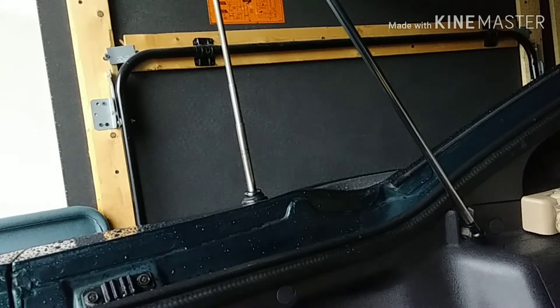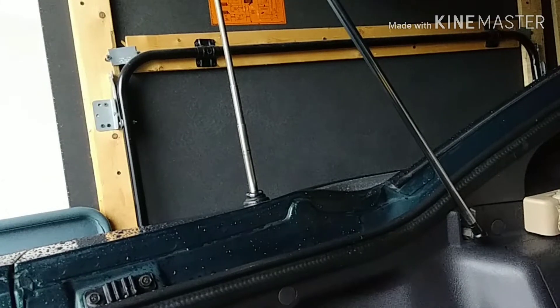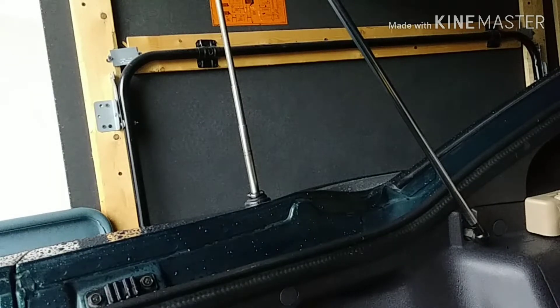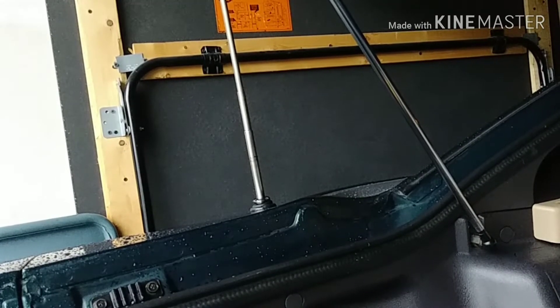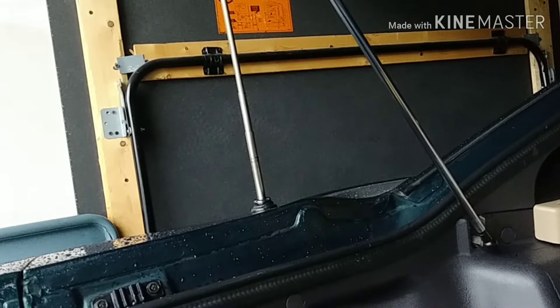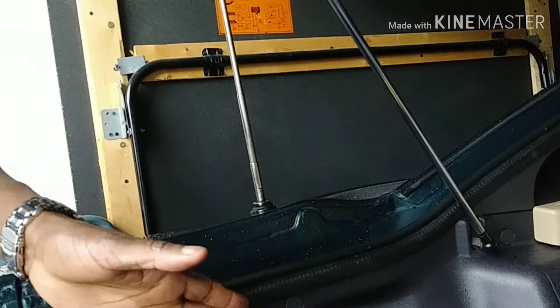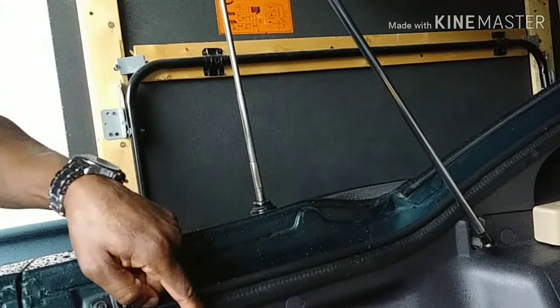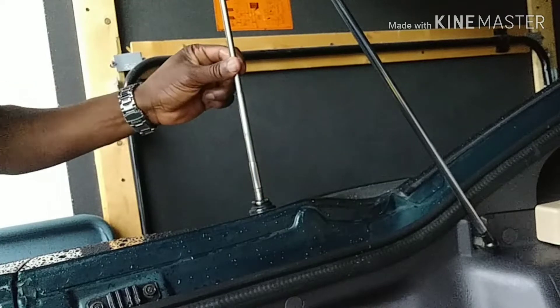Whenever I turn the vehicle on, the antenna is supposed to go up, but now it stays down. When you turn the vehicle off, it's supposed to retract, and when you turn it back on it should go up. I turned the vehicle on and off several times to see if the antenna would go down, but it did not. When it stays up, it means something is wrong. The motor sounds fine — I opened it years ago and checked. So I'm going to take this apart to see what may be wrong.